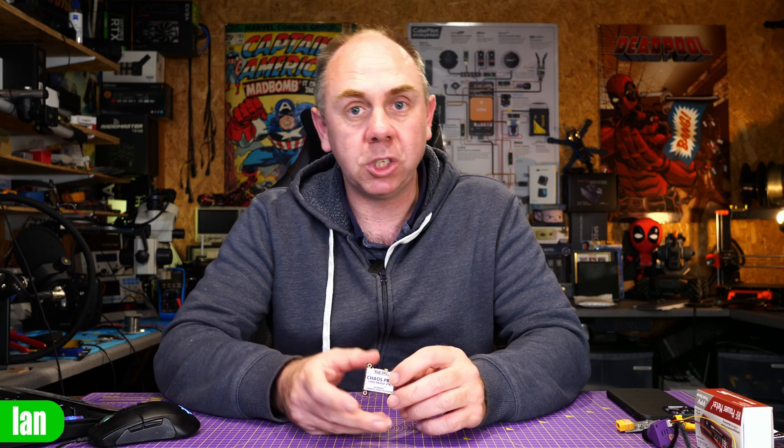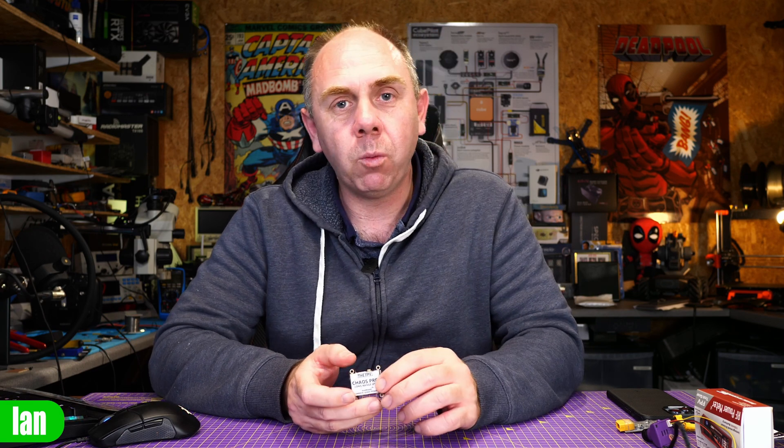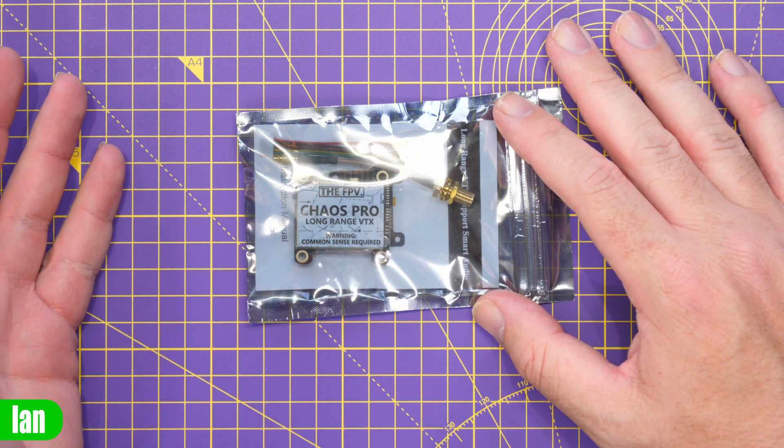What we'll do in this video is give you guys a bit of an overview, show you some of its features and specs, and then at the end I'll share with you a few thoughts. I'm not going to be showing you any flight footage on this one for various reasons, so if you are expecting to see something crazy like a 10km flight, this video isn't going to be the one for you. However, what I will do is give you a good overview of the product itself and give you my thoughts. So, to take a closer look at this Chaos Pro long-range VTX.